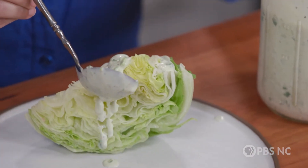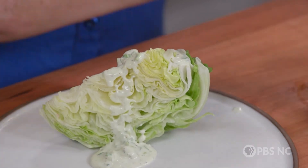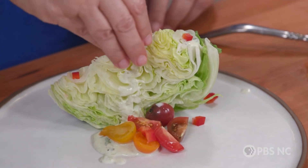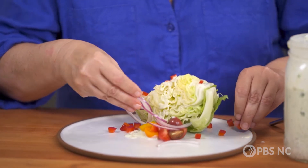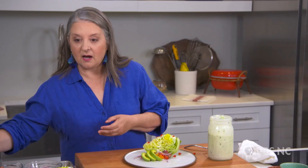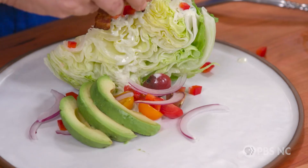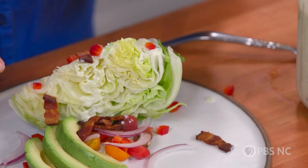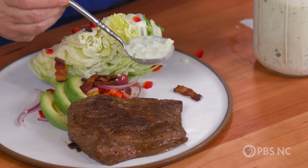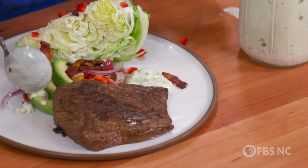We're starting with a good wedge of crisp iceberg lettuce — sometimes you need a good wedge of lettuce that can hold up to all these delicious ingredients. Give it a generous drizzle of our avocado dressing, then add some tomatoes, some beautiful sweet red bell pepper, a little bit of onion, a touch more avocado — because really, can you have too much avocado? And if you're inclined, a generous sprinkle of some crisp cooked bacon. All this plate needs now is one of our steaks, and if you think it needs just a tiny bit more dressing, put a little around on the sides.